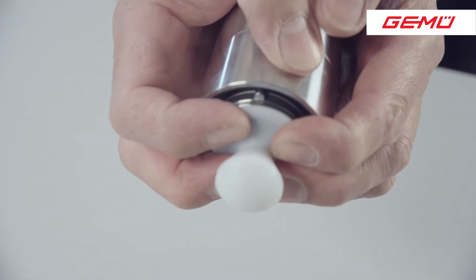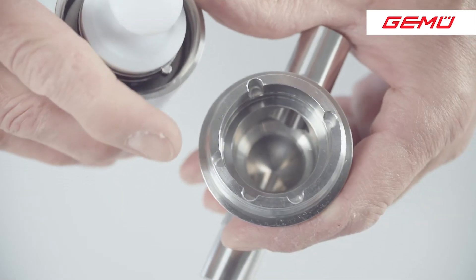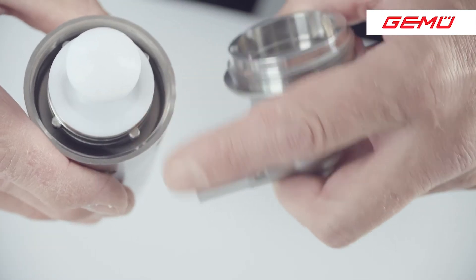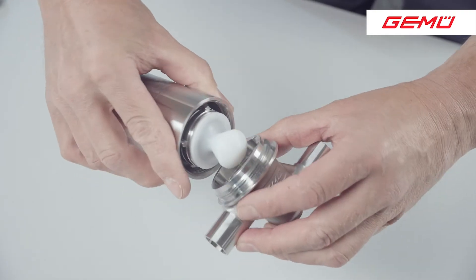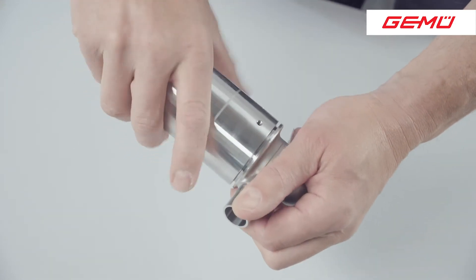Now the actuator can be refitted to the valve body. Ensure that the locking points on the actuator and the valve body are aligned on top of each other. Now screw the actuator onto the body in a clockwise direction until it is hand tight.